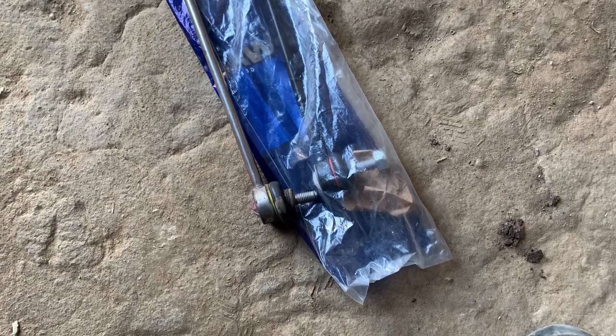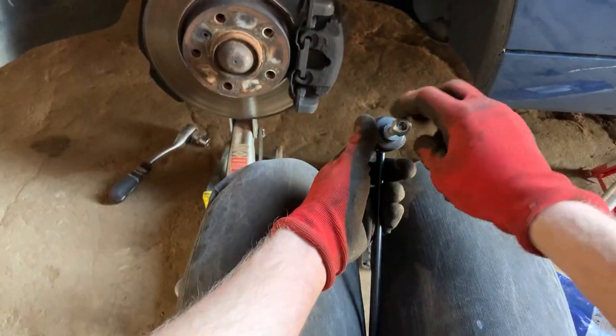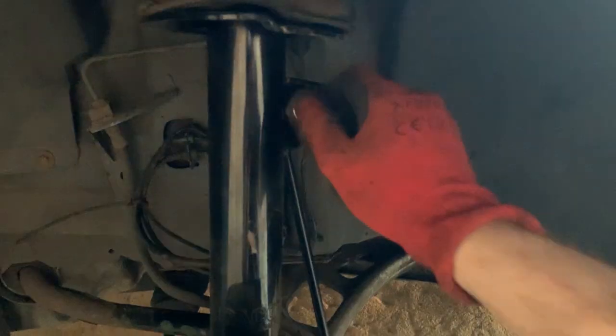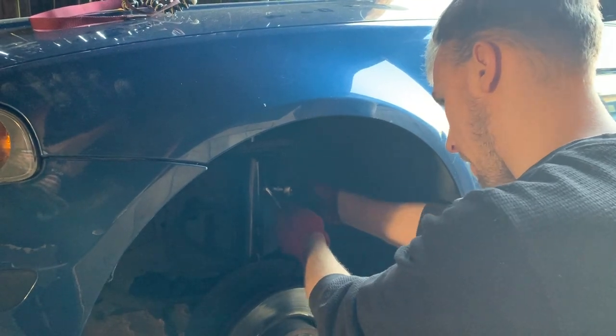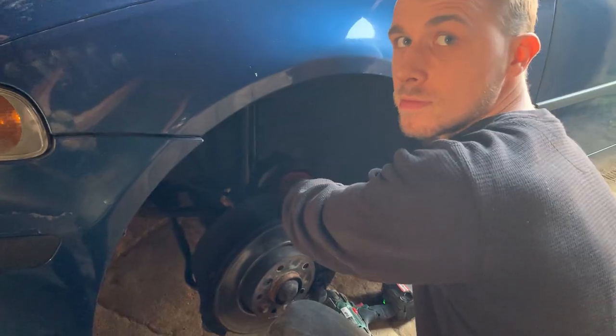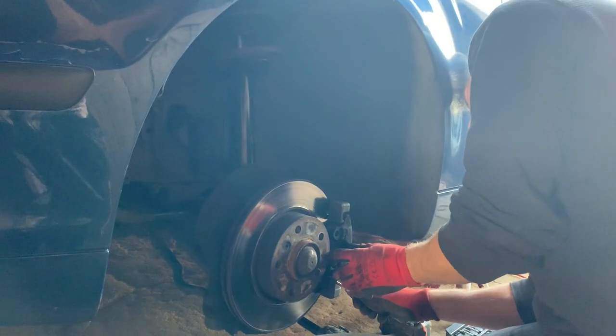Now the sway bar connecting rod. It broke the previous day on my way home and I managed to get a replacement really fast thanks to my friend Marek. Now it's time for front brake pads — starting with removing the lock spring, unbolting the caliper, and swapping pads for replacement ones.